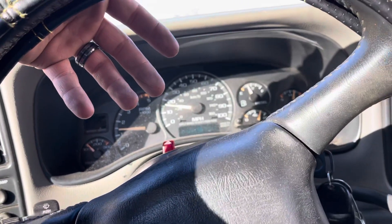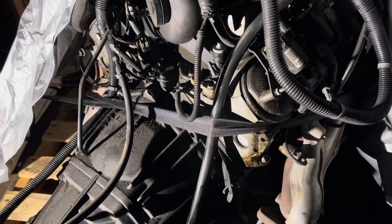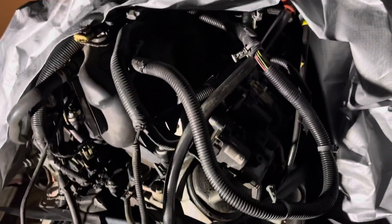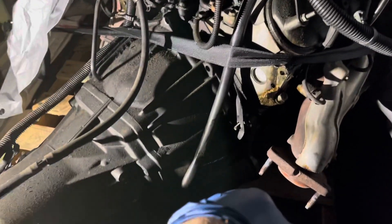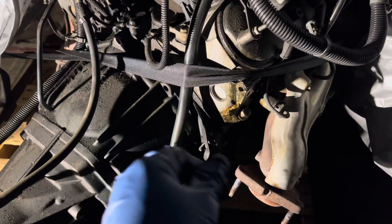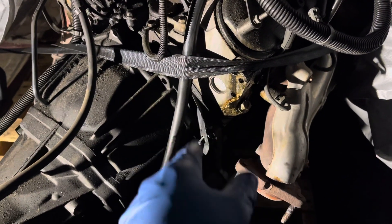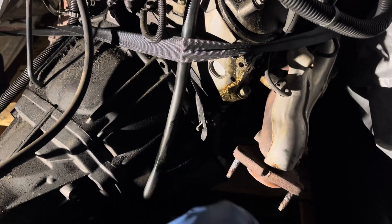I'm out here working on this 4L60 - actually pulling the 4L60 off this motor. Got a guy coming to grab it, gonna separate these two and put some money in my pocket for further purchases. I started taking some of the bell housing bolts out, just took that nut off. Gotta pull that strap off so I can pull this oil level check right here - can't get to the bolt back there. Got two or three more bolts to pull and I'll be ready to separate these two.